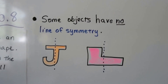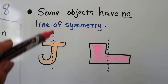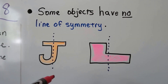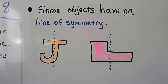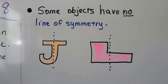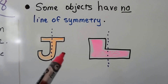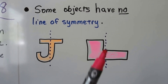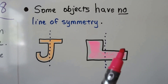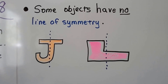Some objects have no line of symmetry. We can't draw a line of symmetry on a letter J and fold it over and have it match. It won't match because this part is curving and it would curve out this way, but it wouldn't match this side. And this has a real big piece up here — if we drew a line of symmetry and folded it over, that wouldn't match the other side. So that's no line of symmetry.